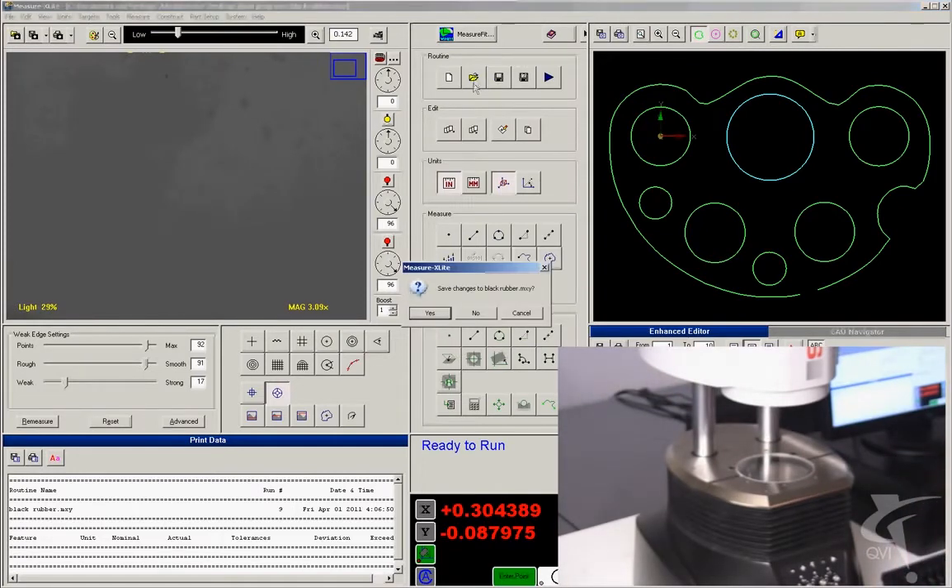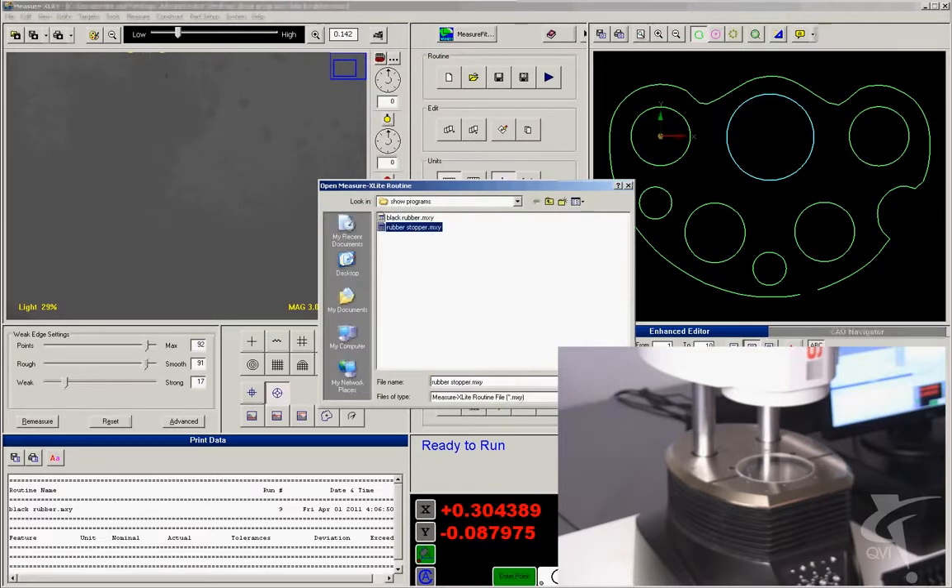Ready for a different part? Easy. Place the part and when you're all set, press run.